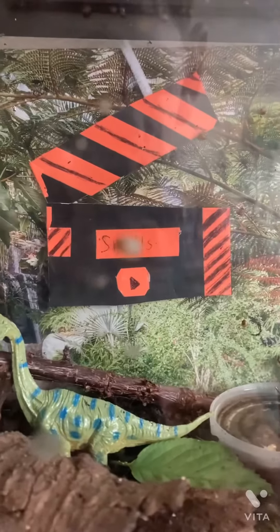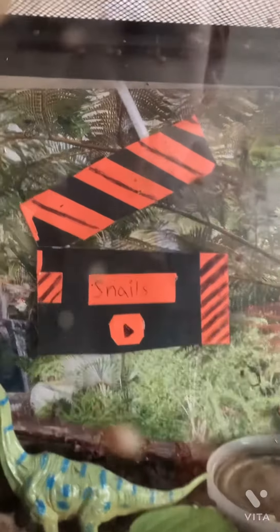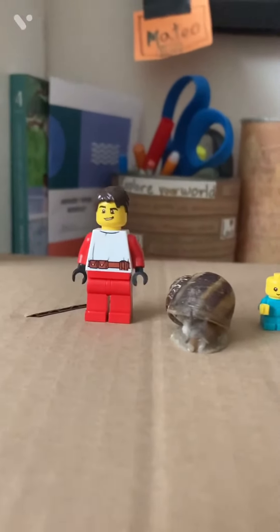Hello, welcome to Snailandia. In this episode we will be doing a size comparison. Turbo, one of our adult snails, compared to a Lego minifigure.